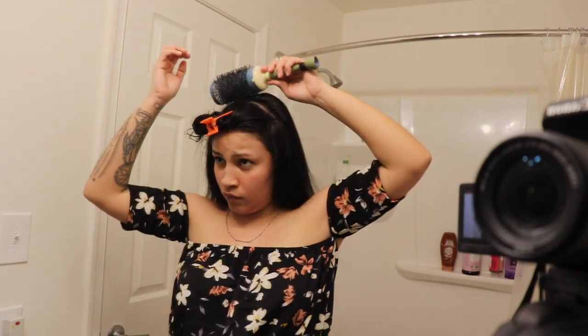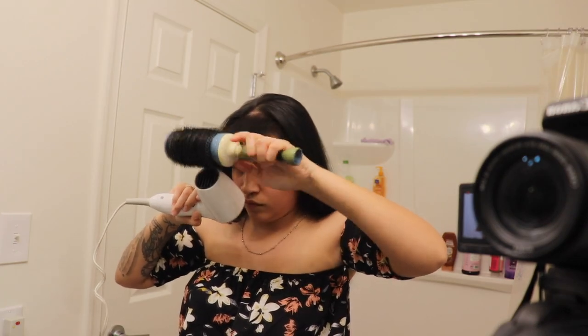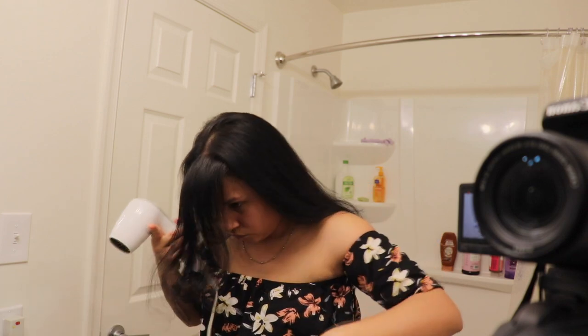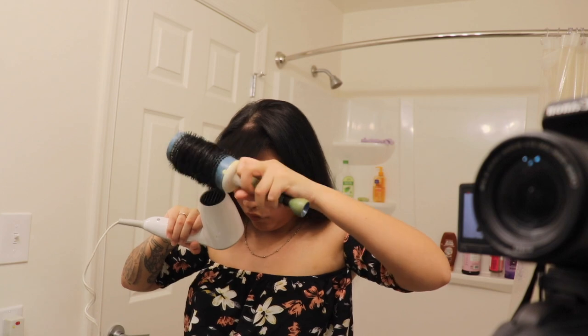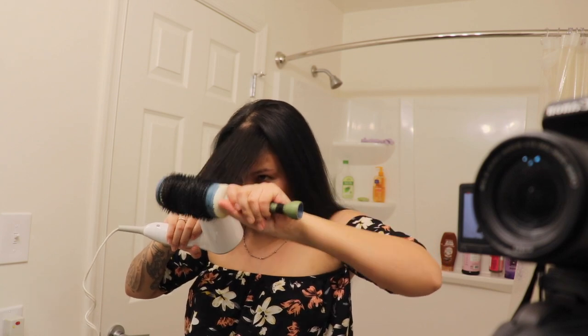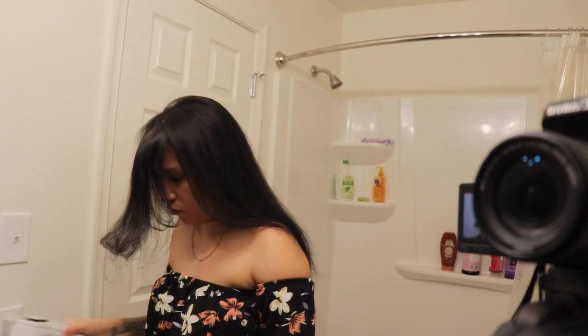You can start to see the little bump forming in the back already, as you guys can see right here. I think the bangs are the most important part because you can flip them from one side to the other. I like to curl upwards like this as well so that it goes back just like my hair and also gets out of my face — you guys will see right now when you flip it back.